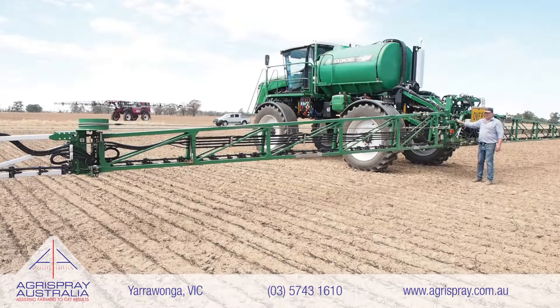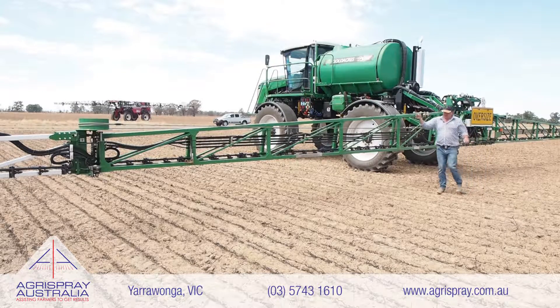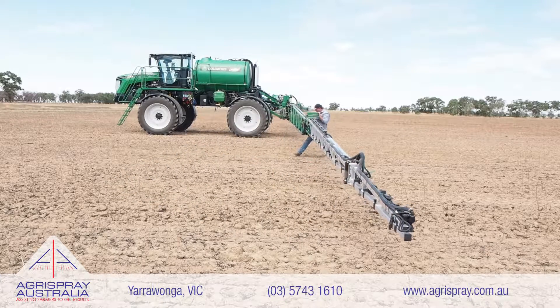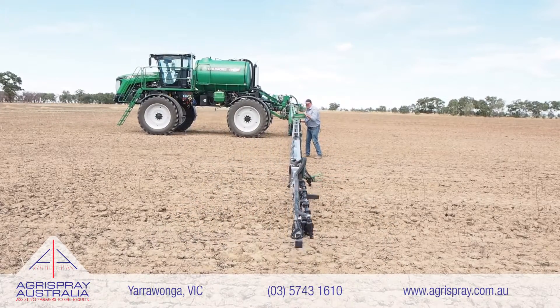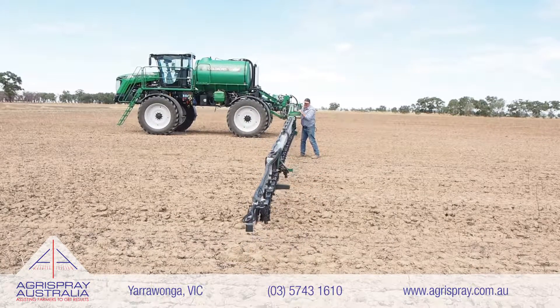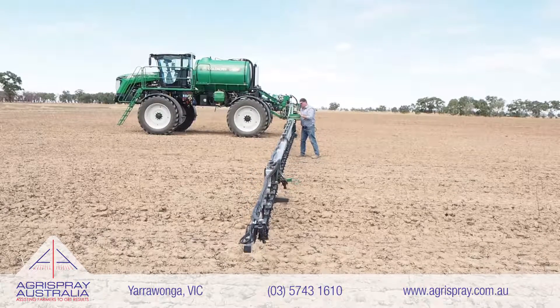The secret to Gold Acres' number one boom ride is the diagonal delta links and the horizontal delta links. I'll show you how they work in a minute, but the boom is actually independent of the chassis of the sprayer. So if you're going to go through a drawer or a contour bank, the boom is not forced to follow the chassis. I'm demonstrating the forward and aft movement of the boom, which is fully dampened by the twin painted hydraulic accumulator setup in the center. You'll also see the up and down movement, which allows that boom to follow the ground, regardless of whether you've got contour banks, drawers, or melon holes.